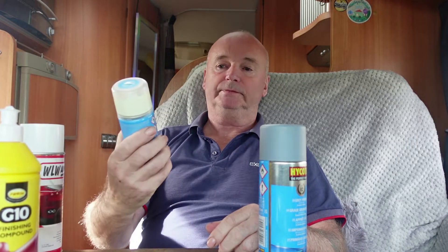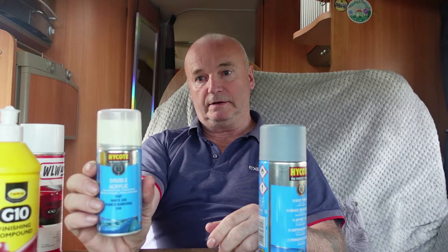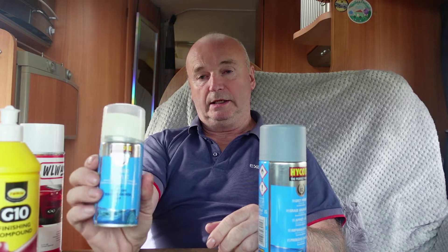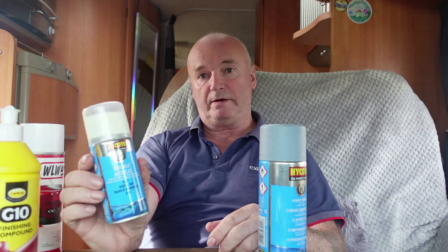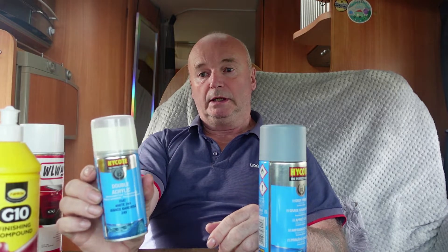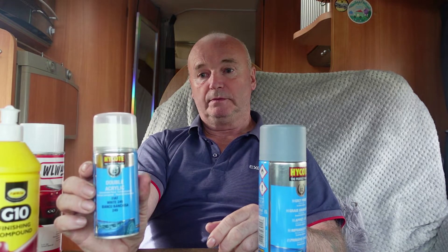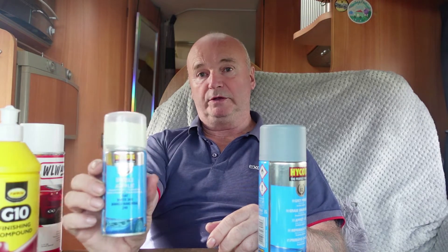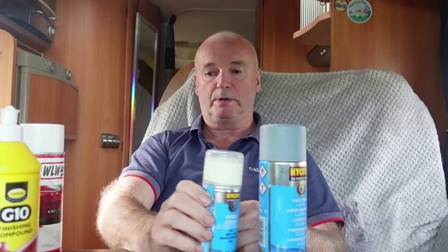The second product is the acrylic — lovely to go on. It's concentrated, which is twice the size of the can. It should dry within half an hour, but I'll leave it 24 hours to make sure it's properly dry.